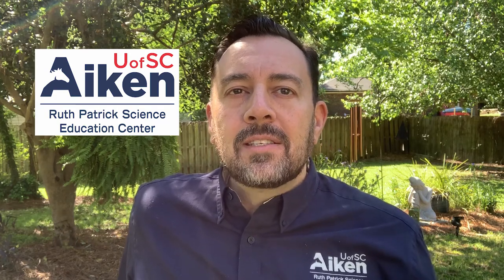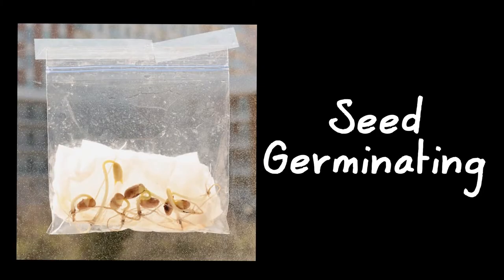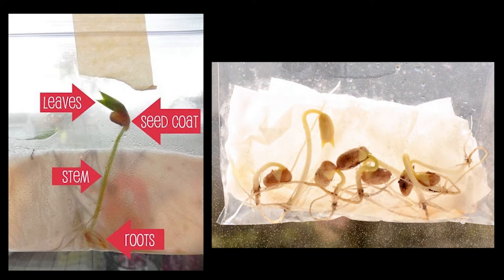Today we're going to be doing a simple gardening experiment that will allow you to observe seed germination minus the dirt. We're going to use just a plain plastic sandwich bag so that we can observe the sprout emerge from the seed, watch the roots form and the leaves form.